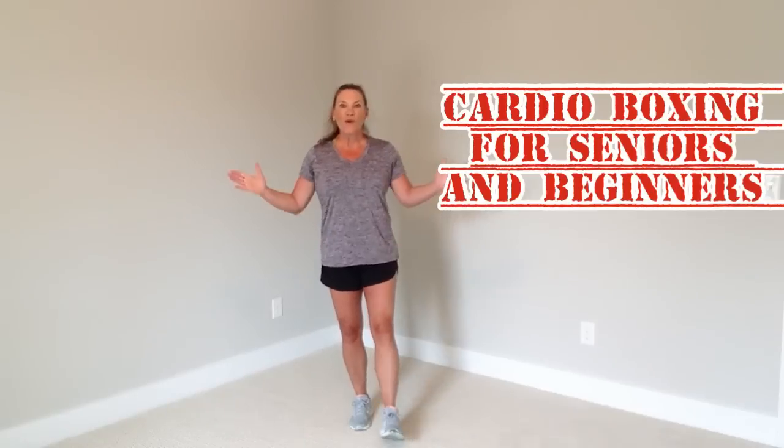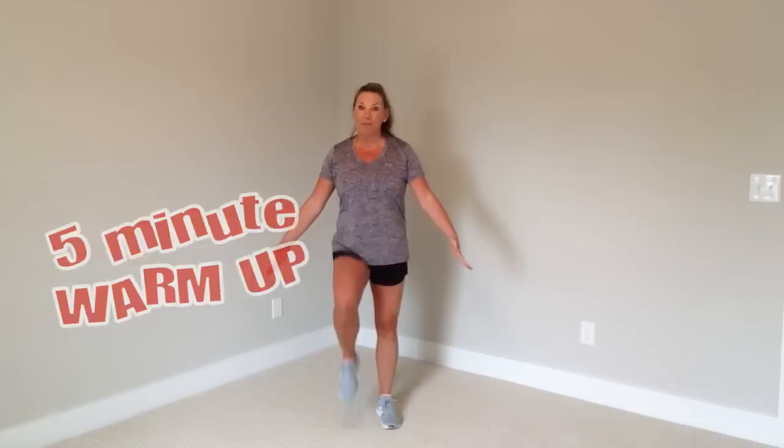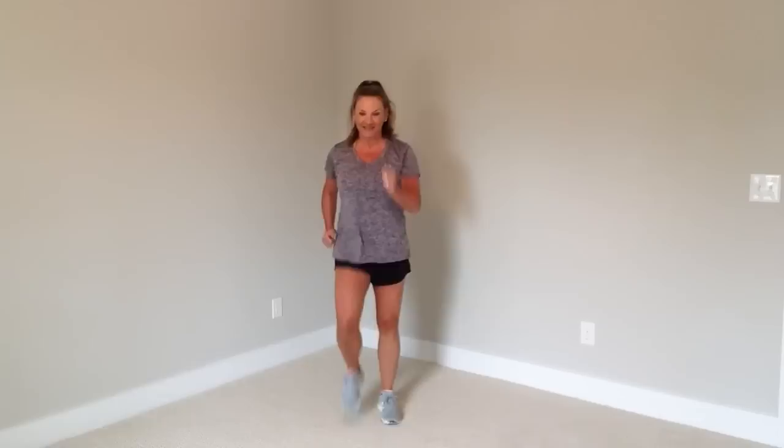Welcome to Boxing 101 for beginners and seniors. Let's start with a warm-up. March in place. You just need a small space in your house. No equipment needed. Now let's take a wide march — it looks like this.